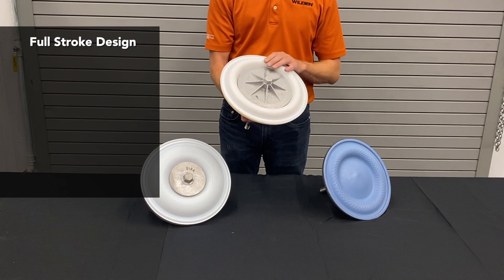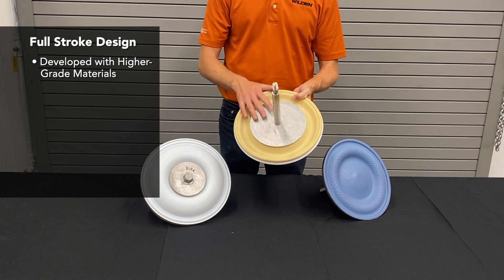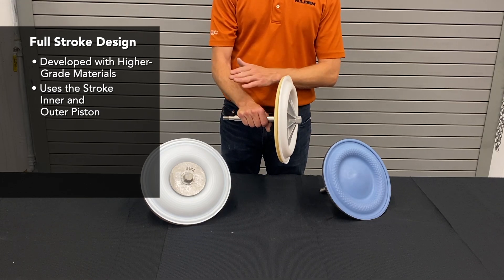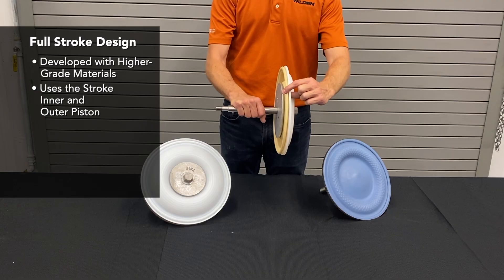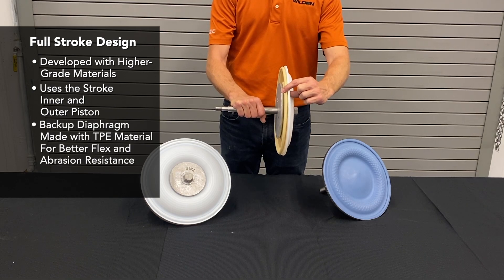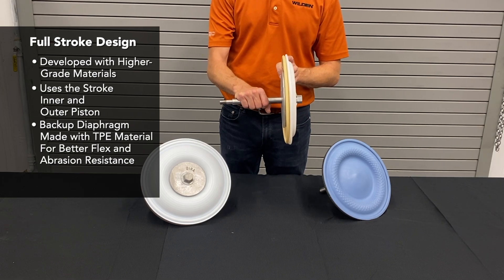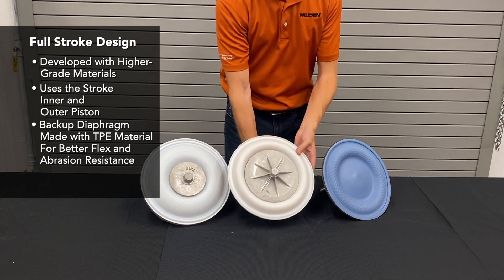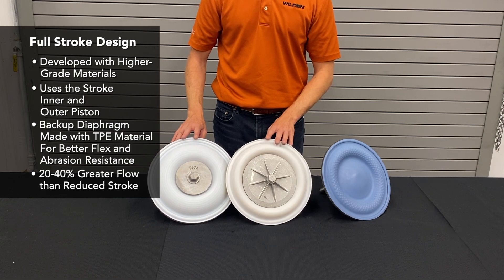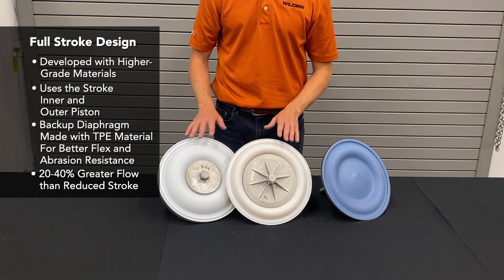The full-stroke PTFE design uses the common outer piston shared with TPE and full-stroke rubber diaphragms, and the same inner piston, providing parts commonality across models. An improvement over the reduced-stroke is that the backup diaphragm is a TPE material, which has better flex life and abrasion resistance than rubber. The full-stroke design delivers 20% to 40% more flow from the same pump due to the longer shaft, larger outer piston, and overall better design.